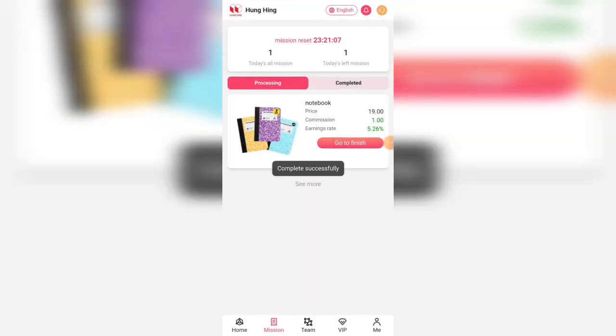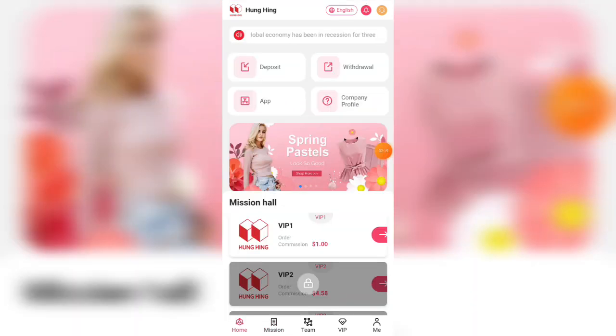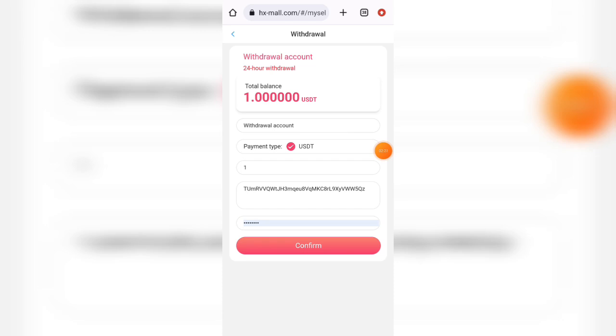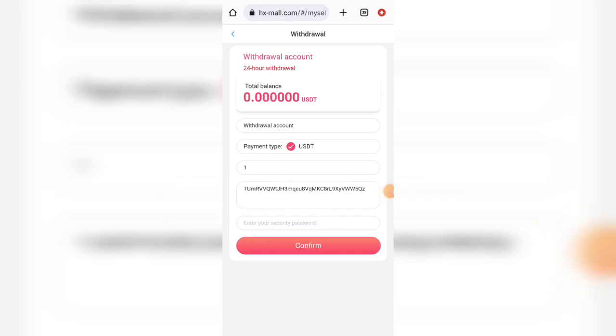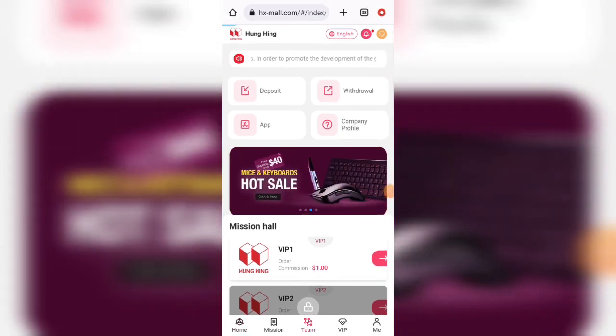Now I will tell you how to withdraw. You can see my revenue is $1.8 USD. Click the submit button and add your withdrawal method — here you can see USD TRC20 network and USD TRC20 wallet. After submitting your withdrawal method, put in your amount, password, and wallet address, then click submit. My withdrawal was successfully processed.